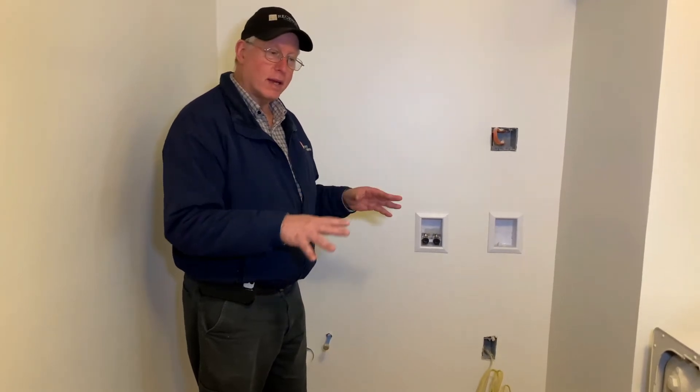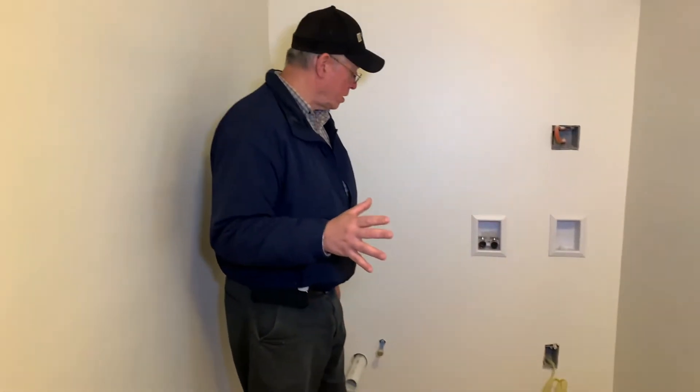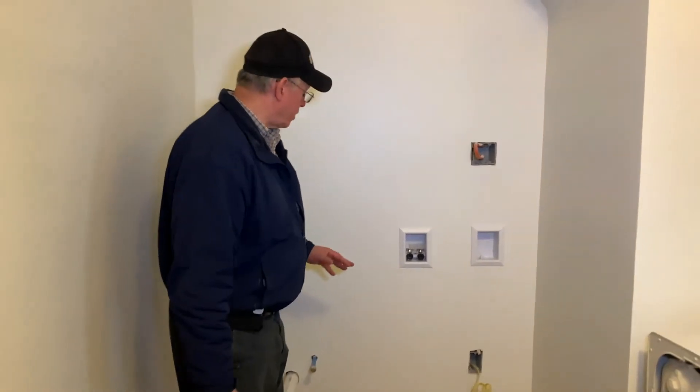For obvious reasons, the customers who are just moving into this house wanted a second floor laundry room. They came from another house where the laundry was in the basement, and they really didn't want anything in the basement nor on the first floor. This was actually a perfect fit, so we had to bring everything from scratch here.